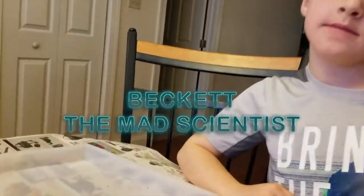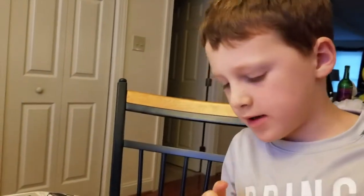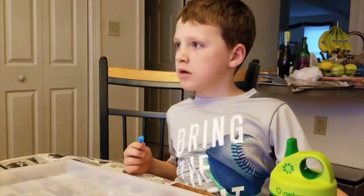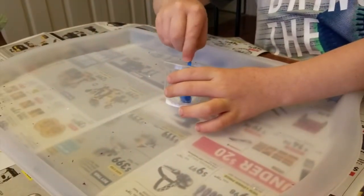We continue with the experiment. Beckett, tell me what you have in the little cup. Citric acid - two scoops - and baking soda in that little cup. What do we think is going to happen? This is how you get like a volcano. It says swirl the cup around to mix the powders together - swirl the cup, not the spoon.